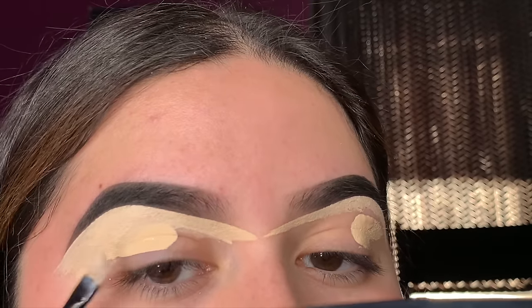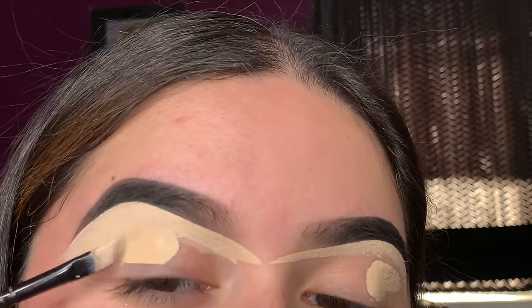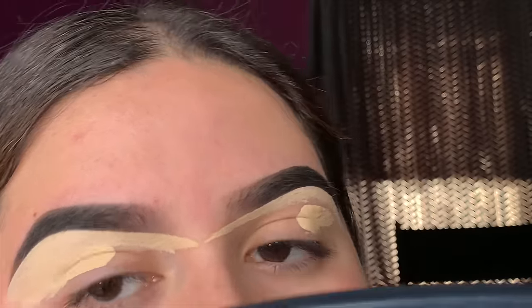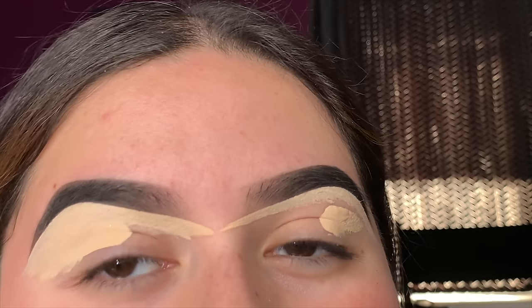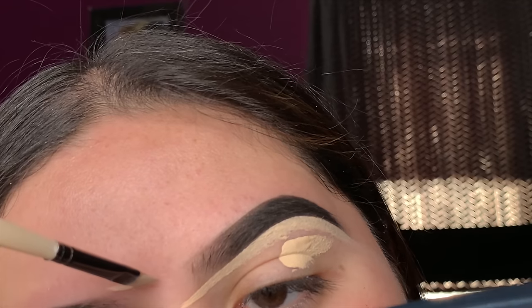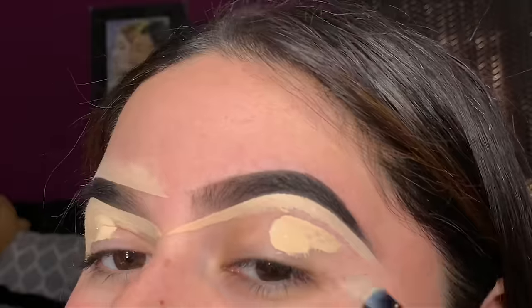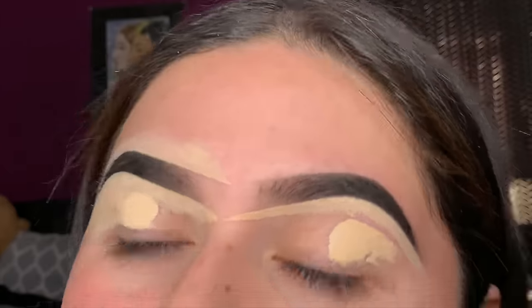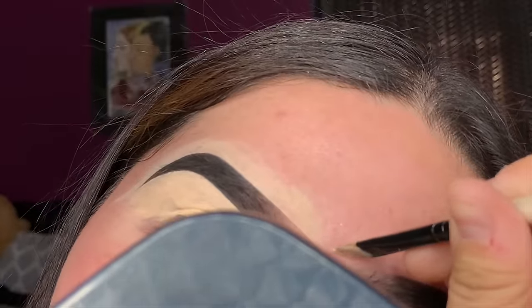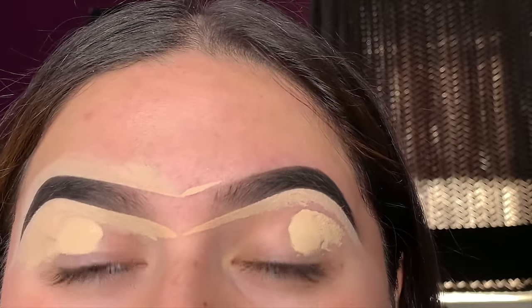Now let's do the top. I already finished the bottom on this side and now I'm starting the top. I'll take whatever concealer is leftover to fill my brush with more product. I always start from the very front when cleaning up the top of my brows. I like to make sure they're connected — it looks like a unibrow right now, but I think connecting them is what makes them come out as even as possible.